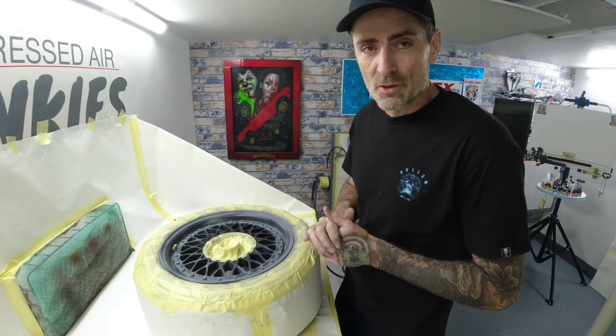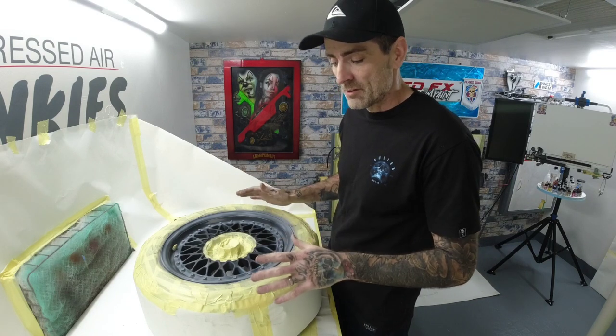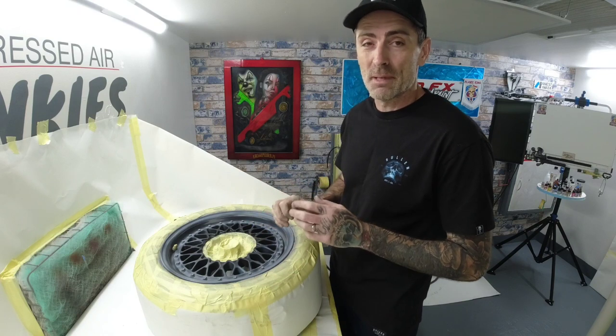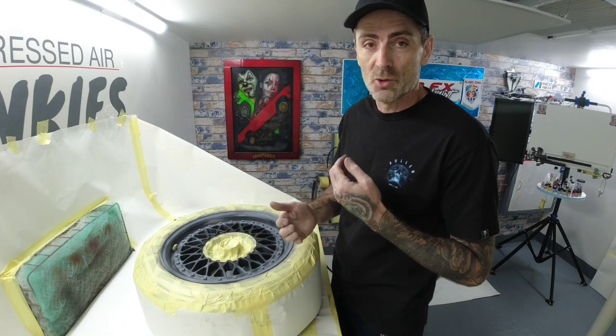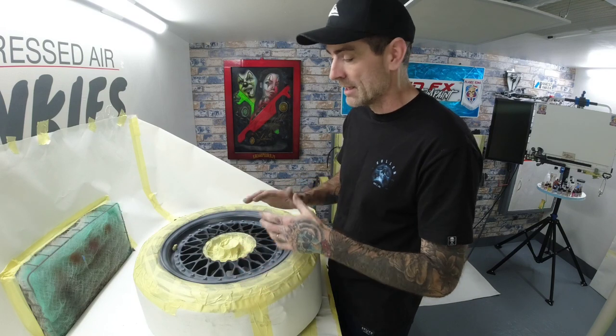I'll give you a little talk-through on that time lapse you've just seen. We started off with cleaning the alloy wheel down. First and foremost, if you're doing alloys, make sure they're really, really clean. Give them a good alloy wheel cleaner, rinse them off, and then use your degreaser. Clean it all down thoroughly and just keep cleaning it before you start painting.